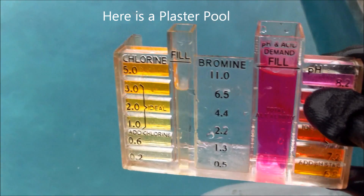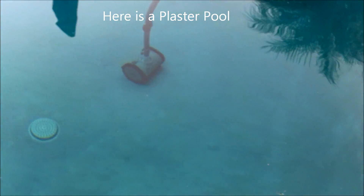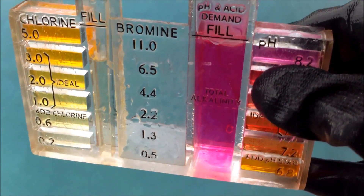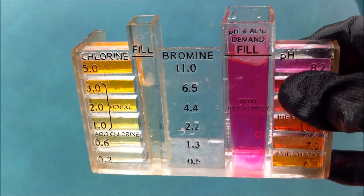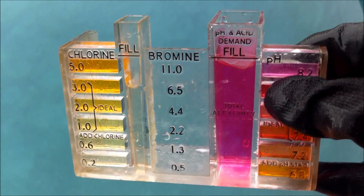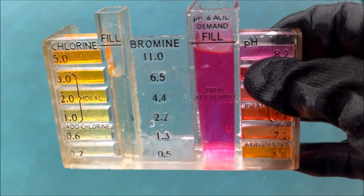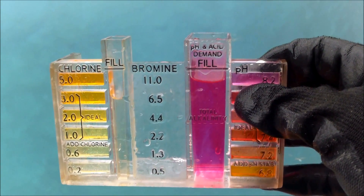By its nature, a plaster pool will have a higher pH. The plaster itself has a high pH, so that's why the pH is always going up in a plaster pool — it has a high acid demand. A fiberglass pool, on the other hand, is more of a neutral pH. It's essentially a piece of plastic, so you won't have a lot of fluctuations in the pH. That's the benefit of the fiberglass pool: the chemicals in there are pretty stable.